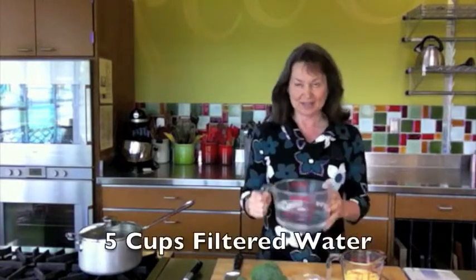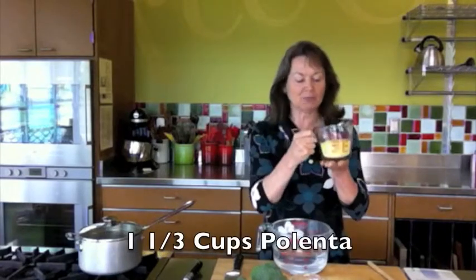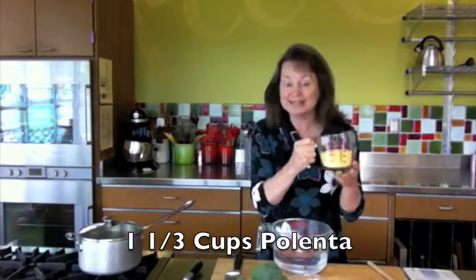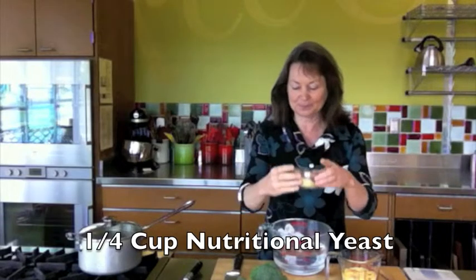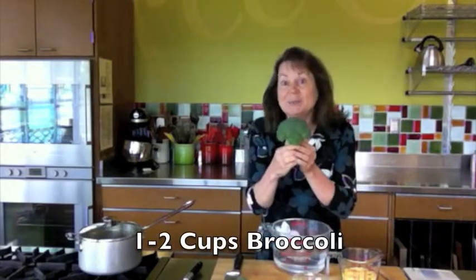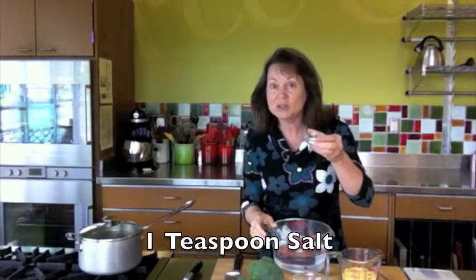All you need: 5 cups of water, 1 and 1/3 cups of polenta — now this is corn grits, not to be confused with corn meal, you want the polenta — and 1/4 cup of nutritional yeast, 1 to 2 cups of broccoli (please make it organic), and then 1 teaspoon of salt.